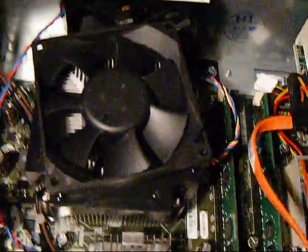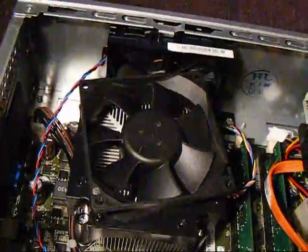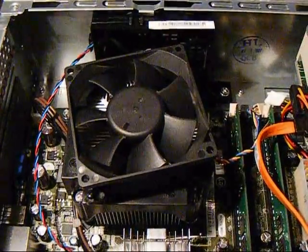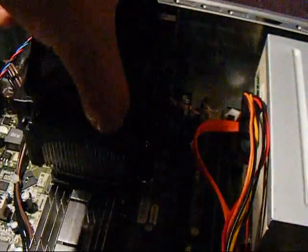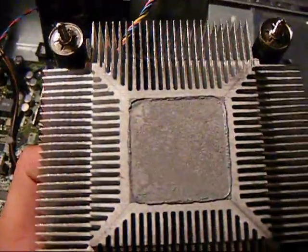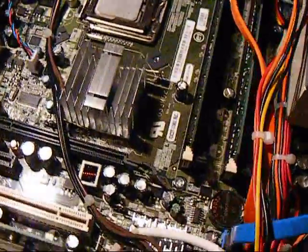What we're going to do is remove the four screws on the heat sink and unplug it. Once you get those four screws removed, make sure your four-pin power connector is unhooked. Then grab the fan and just gently lift up. It already has some thermal paste on it, but we're going to clean that off and apply our Arctic Silver.